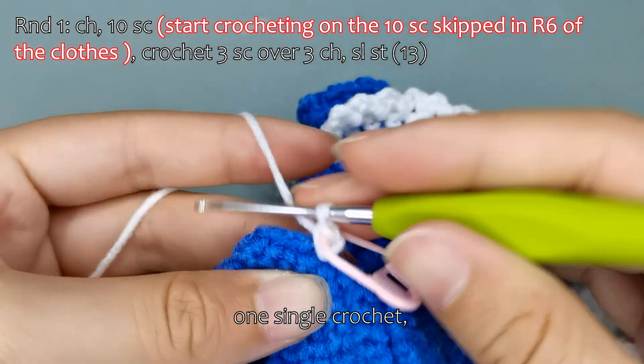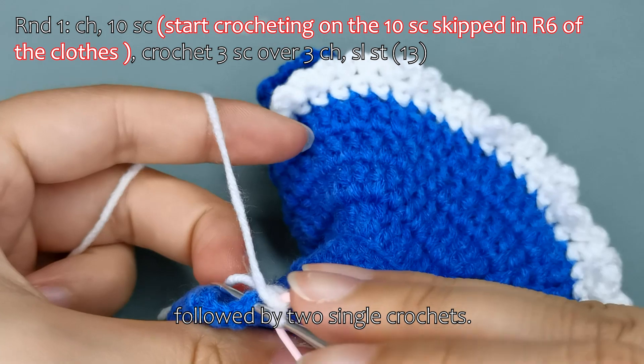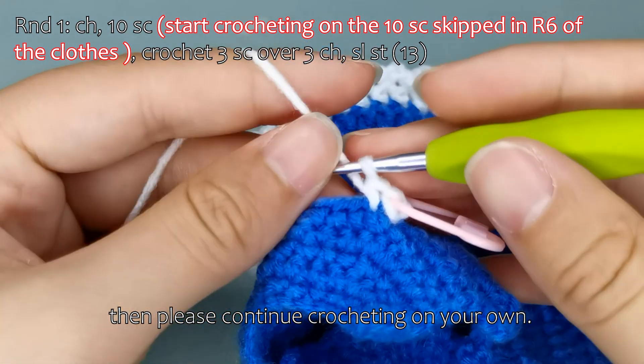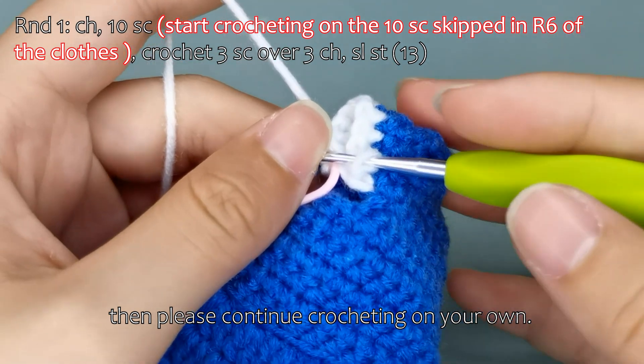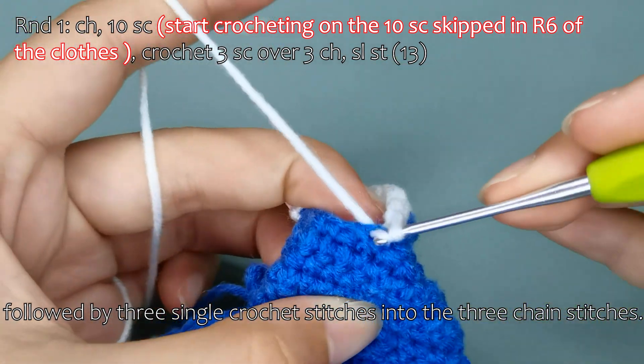1 single crochet, followed by 2 single crochets. Then please continue crocheting on your own, followed by 3 single crochet stitches into the 3 chain stitches.